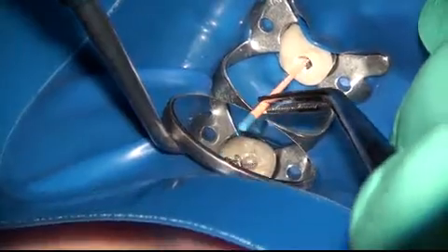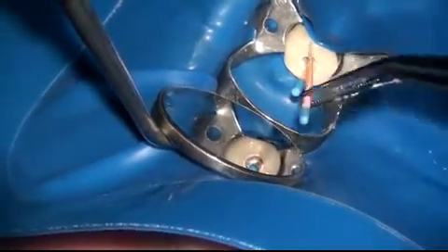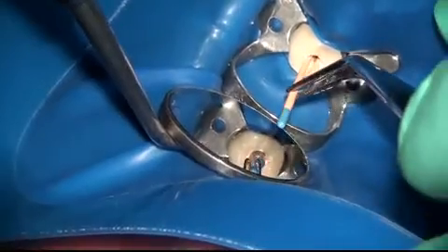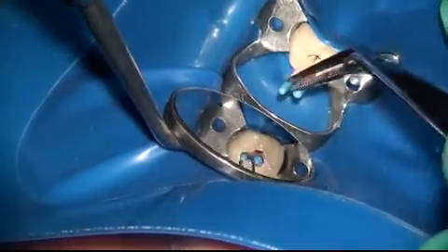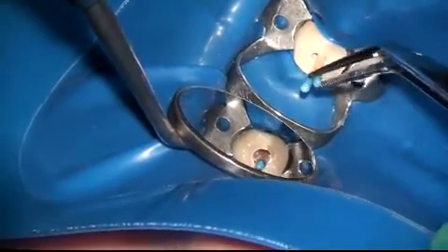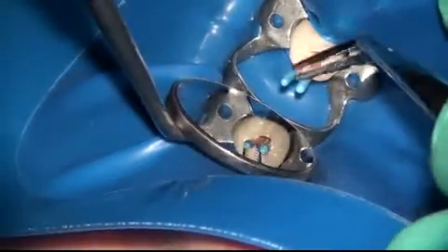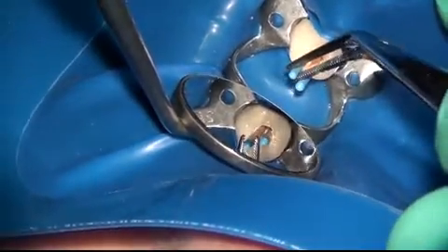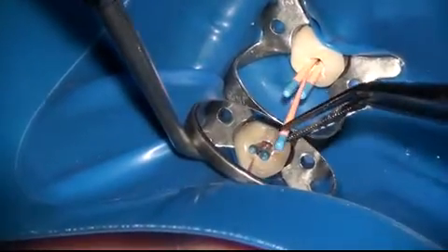Once the sealer has been applied, the three EndoSequence gut approach cones that correspond to the EndoSequence rotary files are cemented into place. It's very important at this point to visualize the orientation of each canal deep inside the tooth, so that you can place your cones and slide each one into that particular canal.